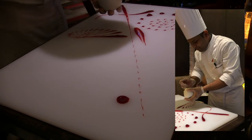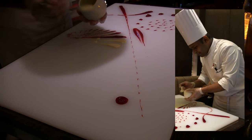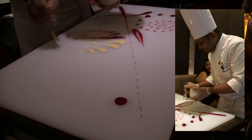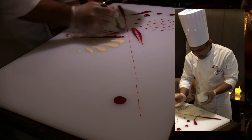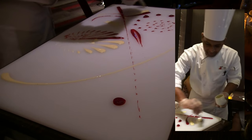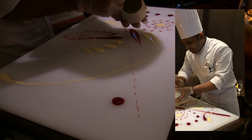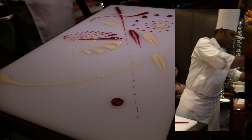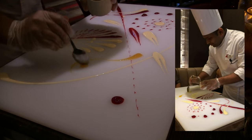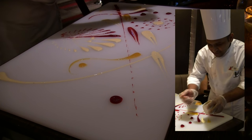Next she adds white chocolate jasmine cheese cream. The jasmine tea is soaked in milk overnight, then the milk is boiled and white chocolate is added, resulting in a jasmine-flavored white chocolate cream. She then adds some passion fruit gel, made of passion fruit puree and sugar.